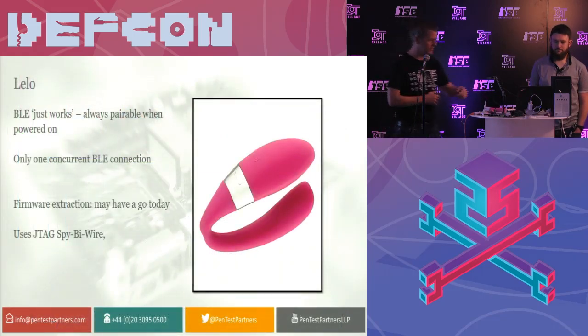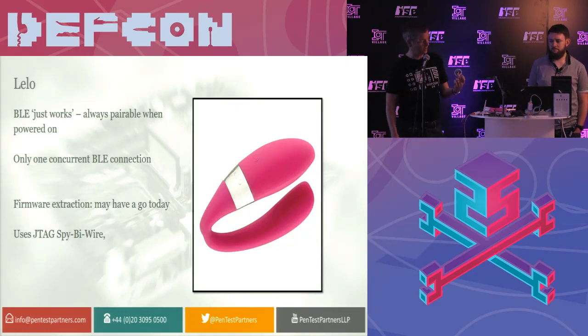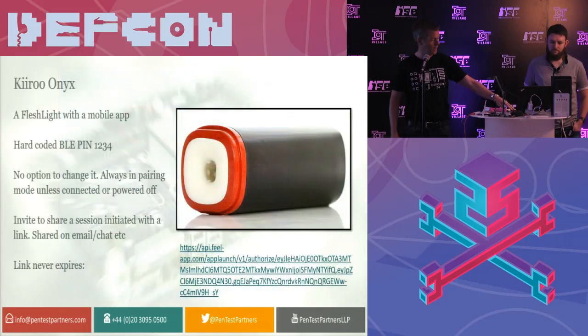Another device we found is the Lilo — a stimulator over here. Complete lack of pairing security, which isn't so good. We're going to be having a go at the controller later today. It uses JTAG spy-by-wire. You can get the screenshots from the FCC website — you'll see there's a VCC, TX, and RX. So we've got a good chance of getting the firmware off there.